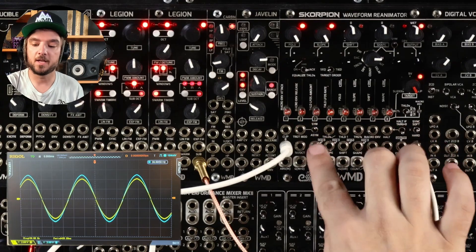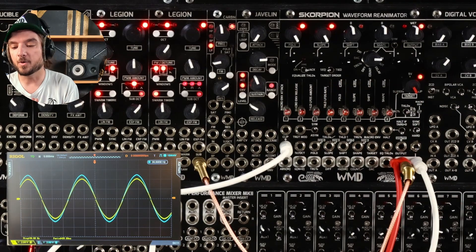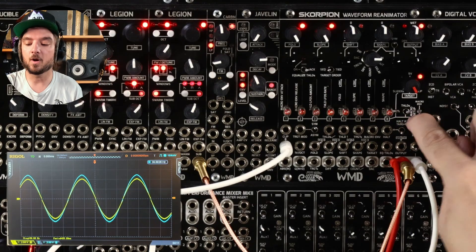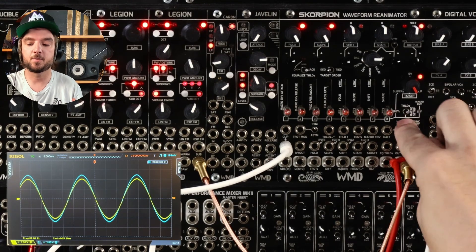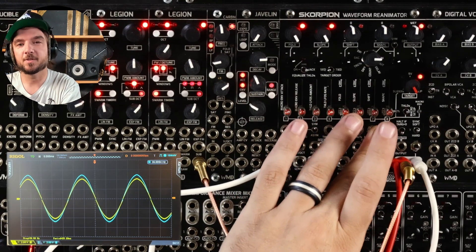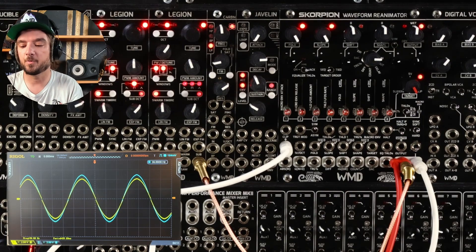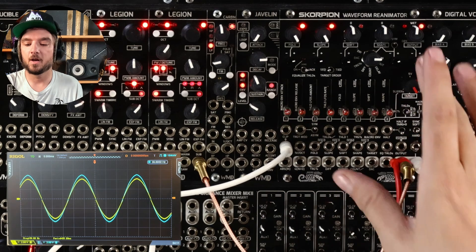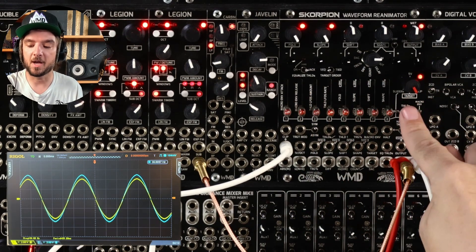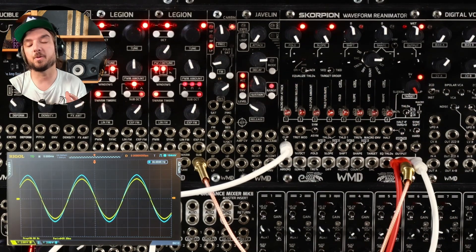As for switches — asymmetrical, symmetrical, hard sync, halt if zero, target order — just experiment with those. Turn them on, turn them off, see what happens. You can ignore halt if zero for a little while too, because that one is more of a CV processing helper. I'll do a video on CV processing down the road, but right now we're just focused on audio. We're going to focus on the macro setup, target switch, and the equalize threshold switch the most today, because those are going to be the most important.